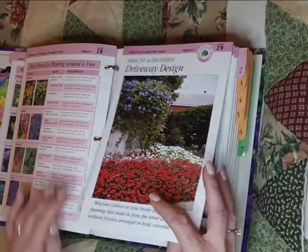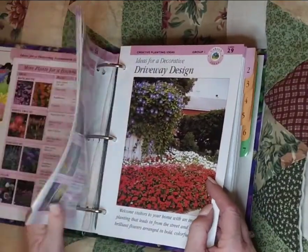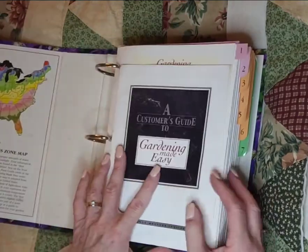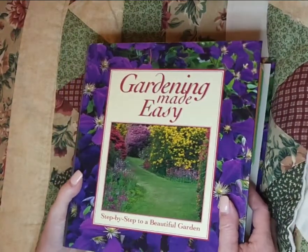Look at this. I don't know what I'm going to do with this yet, except just admire it for right now. Same kind of binder theme here. I love that idea.